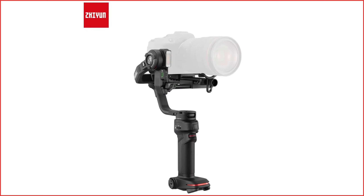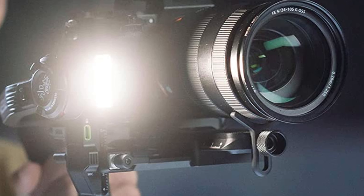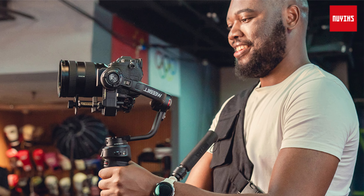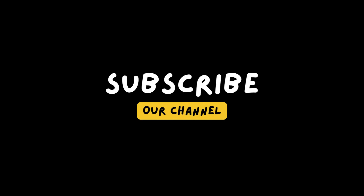So there you have it, my in-depth review of the Zhiyun Weebill 3 Gimbal. If you're a videographer or filmmaker looking for a powerful and versatile handheld gimbal, I highly recommend the Weebill 3. Its innovative features, smooth stabilization, long battery life, and additional accessories make it a standout choice in the world of gimbals. Thanks for watching, and be sure to like and subscribe for more reviews and tutorials.